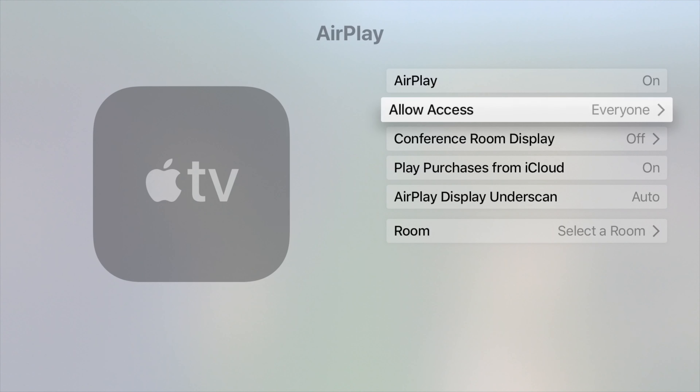Then allow access. Just to make it easier for you guys, just choose everybody. So everyone can see that they can AirPlay to your Apple TV. That doesn't mean that your neighbor can go ahead and AirPlay, because he will need an access code. So once we have this set up, let's just go back.